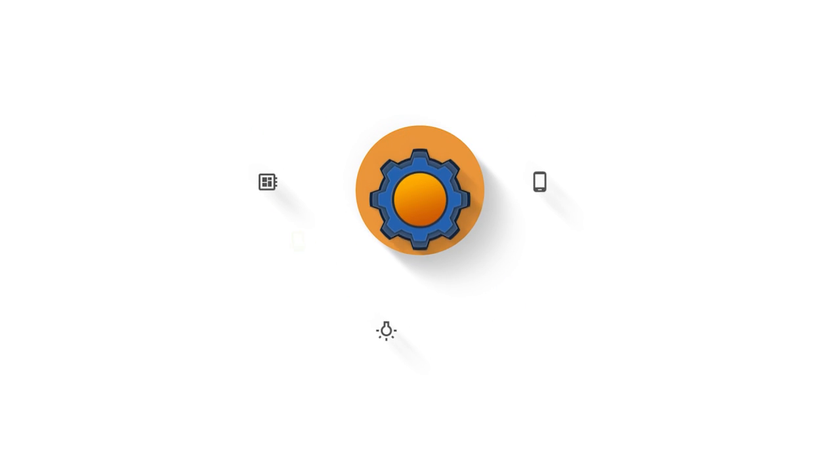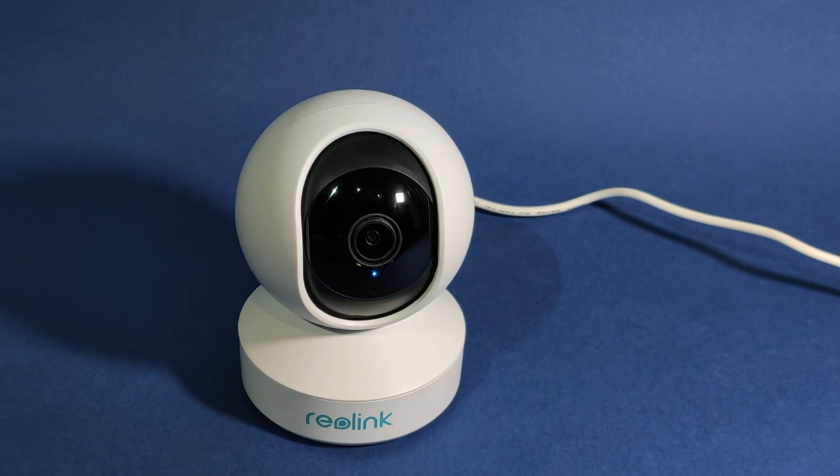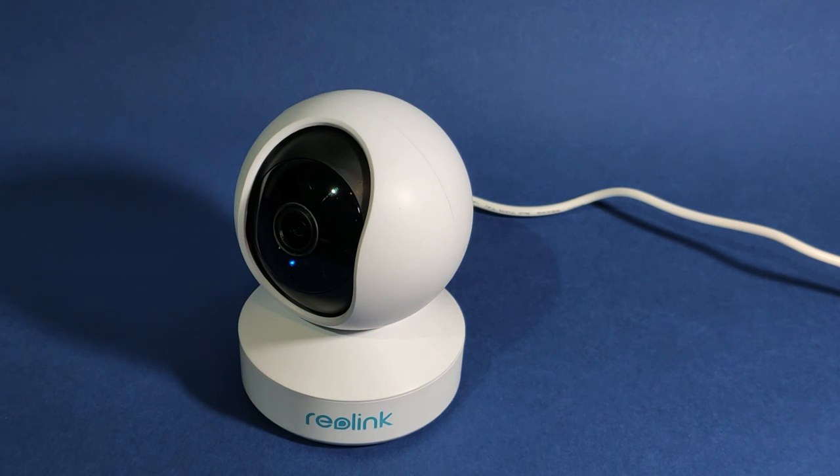I'm shooting this intro using Reolink E1 Pro. Today we are talking about the Reolink camera — this particular model is the E1 Pro and it's pretty decent considering the price. This is around $50 or £50 on Amazon and I'm going to list the links to this product in the description. This has been sent to me by Reolink, and I started to wonder why because it has excellent reviews on Amazon already and should sell like hot buns. So I'm going to take a closer look and nitpick the things I don't like and the things that are quite awesome about this camera.